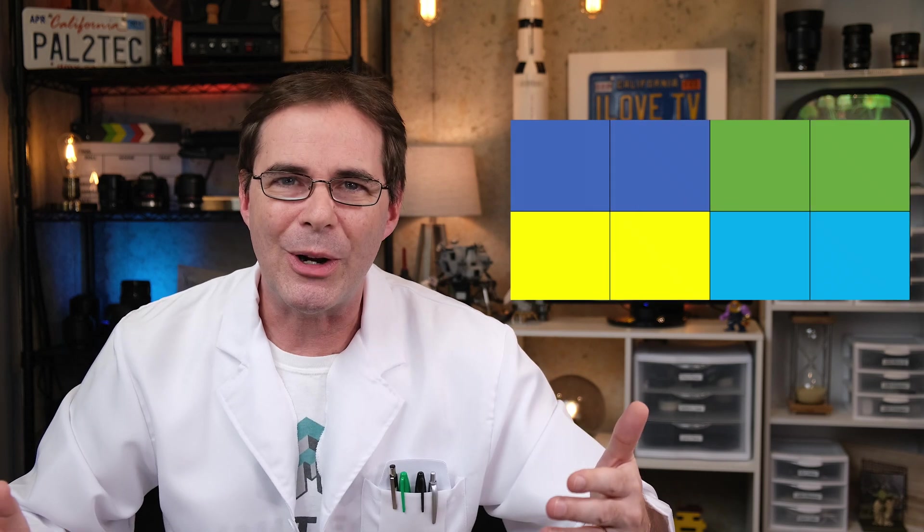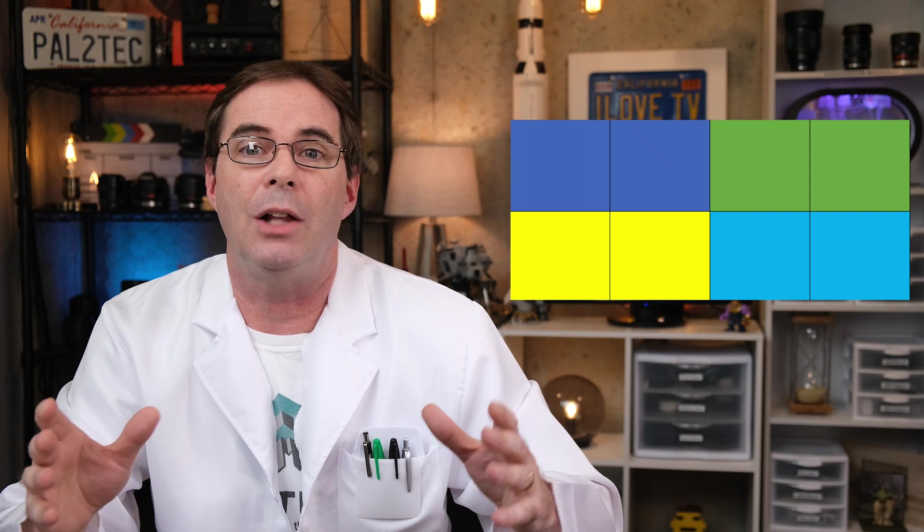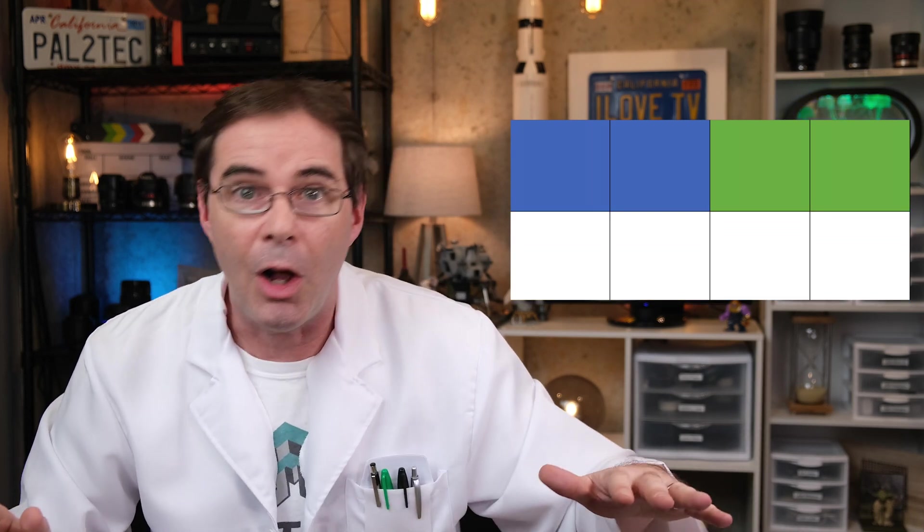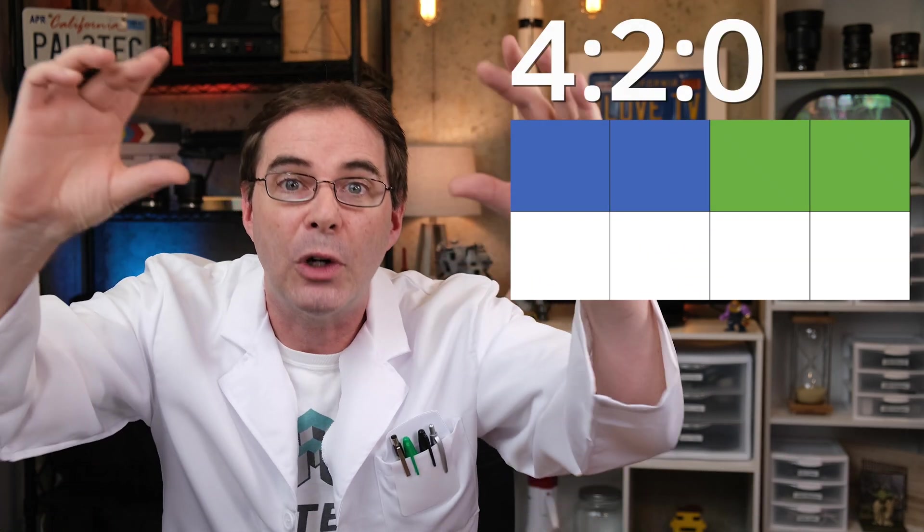And lastly, with 4:2:0, you are only getting one quarter of the color resolution from the original 4:4:4. In the case of 4:2:0, your camera is first doing the exact same thing it did with 4:2:2 — just making a carbon copy of every other color. The difference now is in the second row: there's no new color information at all being captured. Rather, the color information in the first row is being duplicated to the second row. What a sneaky trick.